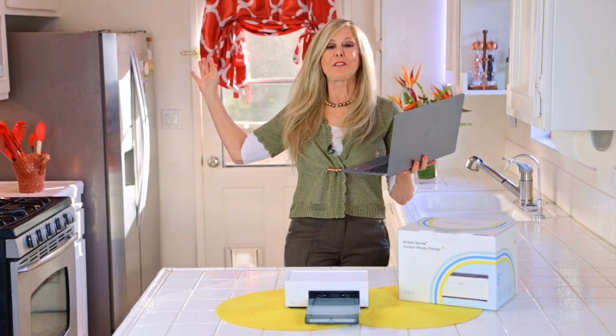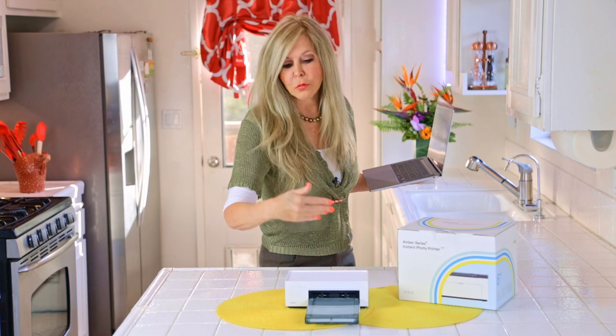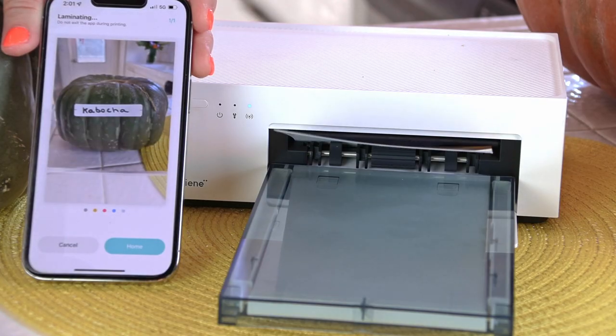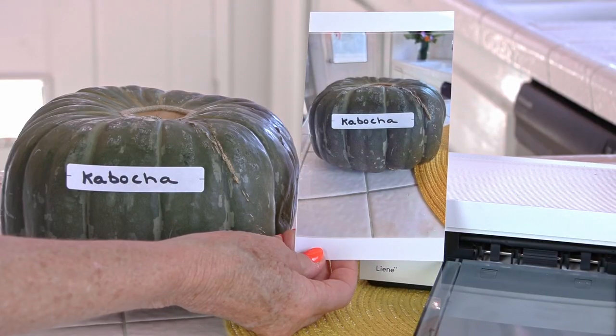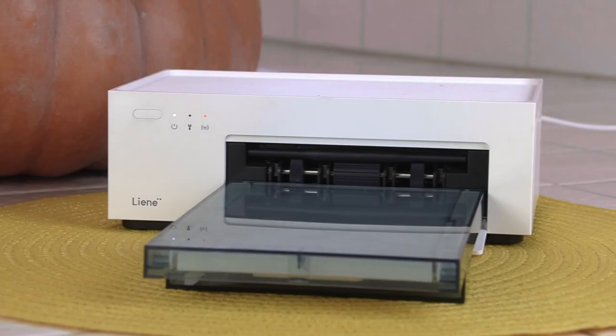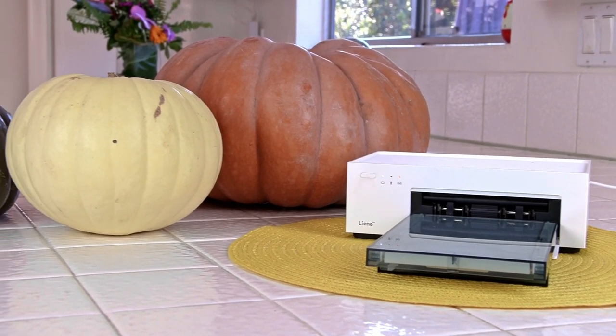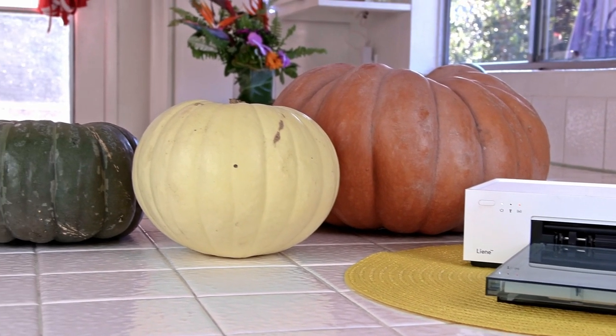I can be in a whole different room, click on my computer, and my print will come right out of the Amber — or off my cell phone. With no photo editing at all, the prints are true to color. I'm proving that with a bunch of different colored pumpkins. Let me show you how it works and how true to life the pictures are.